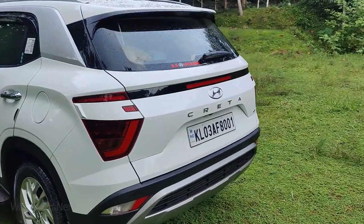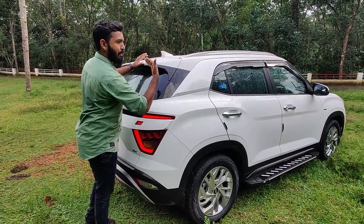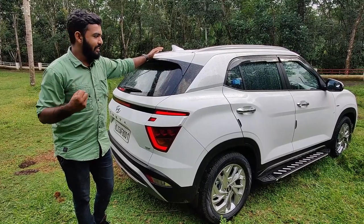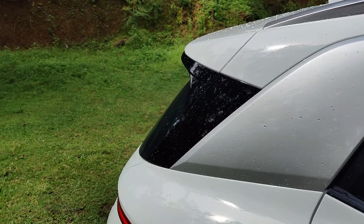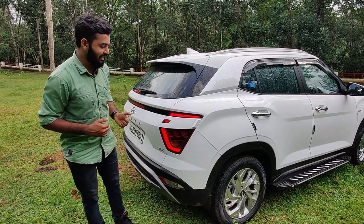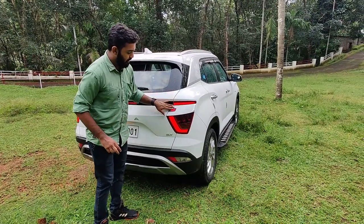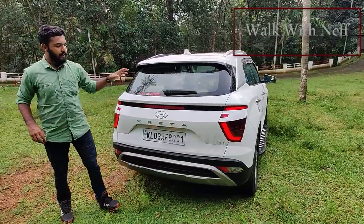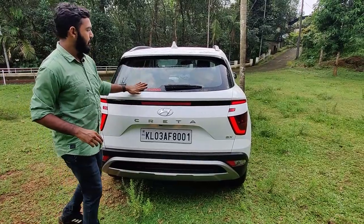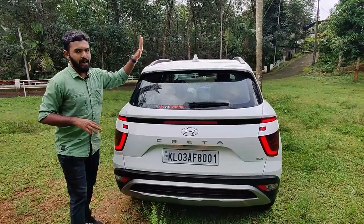The tail lamp is nicely designed. The bonnet has a nice design overall. As you can see, there is nice space at the rear. The logo is used at the back. There are defoggers and rear wipers. We are also using a shark fin antenna.